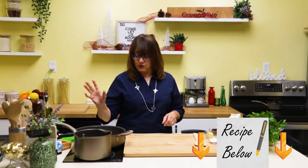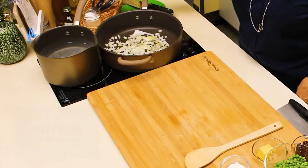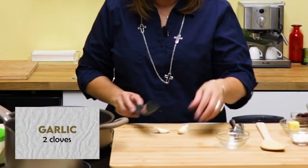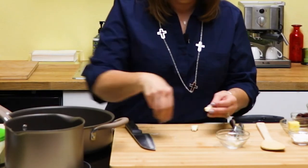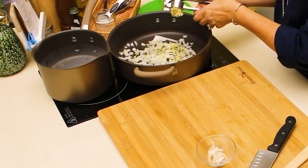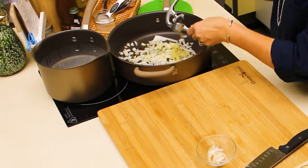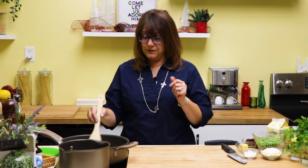We want to start with sautéing some onions in our pan. I'm going to add a couple tablespoons of olive oil. To that we're going to add about a quarter teaspoon of salt and a couple of garlic cloves. You can add anywhere from two to four garlic cloves depending on how much garlic you like. I like a little more, so these are two large ones, which would be equivalent to about four small ones. We just want to stir and sauté them for a few minutes until they get nice and soft and translucent.